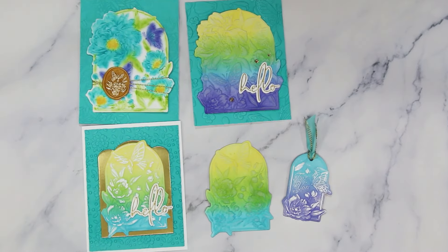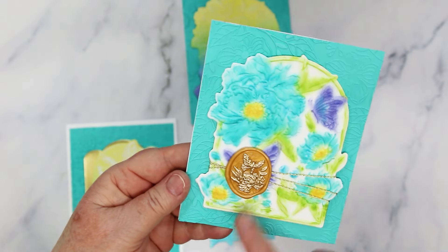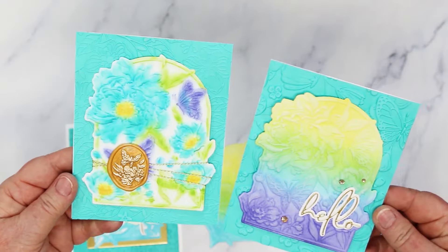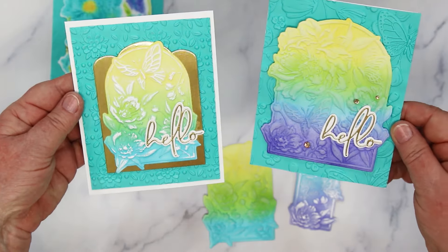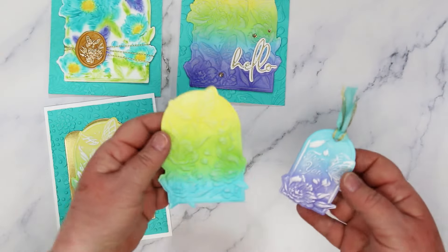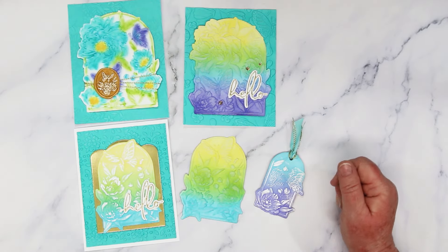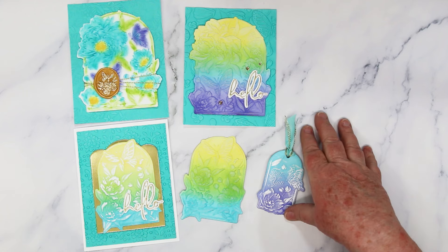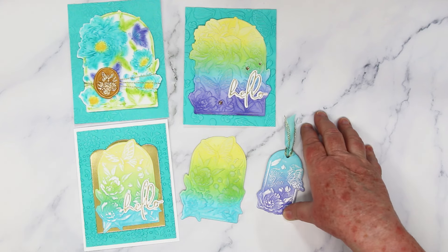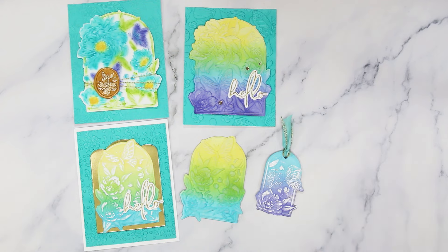That's it for me today. Grab one of these 3D Emboss and Cut folders — I know you are going to absolutely love it. Everything I used today is listed underneath this video, and there's also a link over to my blog where you will get the cutting details for the sizes of cardstock that I used. If you enjoyed today's video, please consider giving me a thumbs up and don't forget to subscribe so that you get notified of future videos. Here are a couple more videos I thought you might enjoy. Until next time!